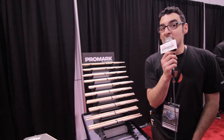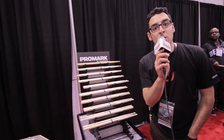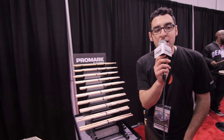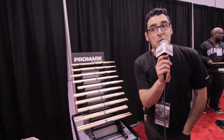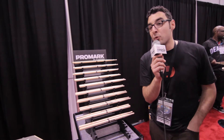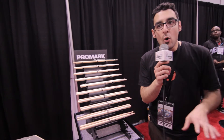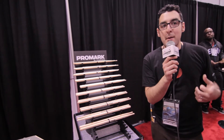We have a forward balance line and a rebound balance line. The forward balance features a two and a quarter inch taper. A front heavy stick generates a little bit more sound without you having to try so hard. We elongated that taper by three quarters of an inch to get the rebound balance version, and that one is going to have an accentuated rebound, putting the weight of the stick more towards the back end.